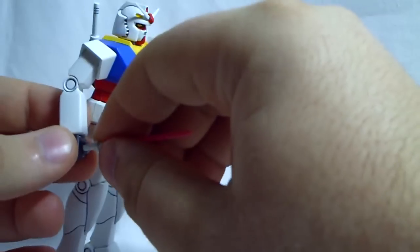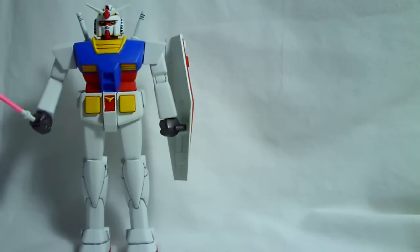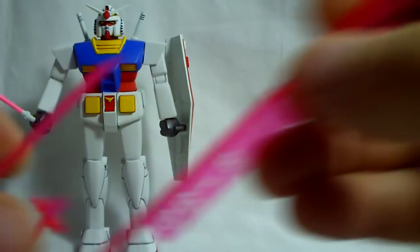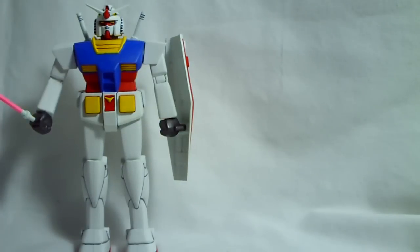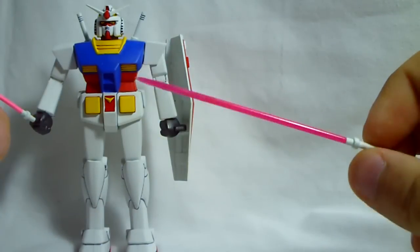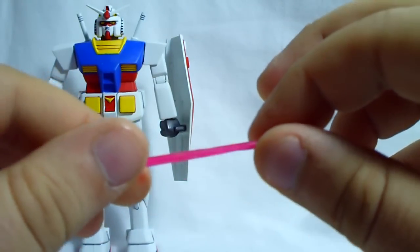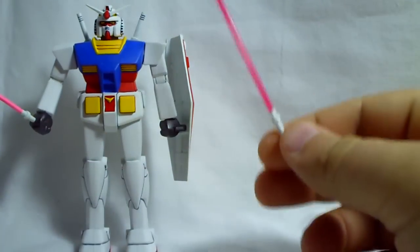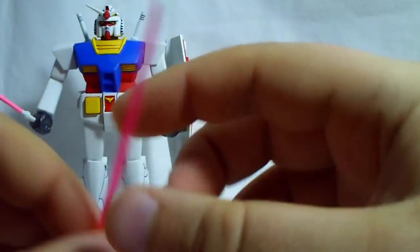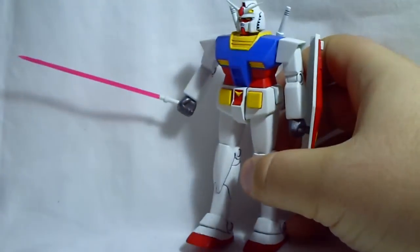He can hold the beam saber pretty well. For the other beam saber — he came with four total, two for the backpack and two with beams — I cut the beam off and took an extra sprue from the beam sabers of some other kit. I made a nice long clear pink beam, carved the end down with an X-Acto knife, sanded it smooth, and glued it to the handle. Now he's got something more like the High Grade Gundam's beam saber, and it looks a lot better.